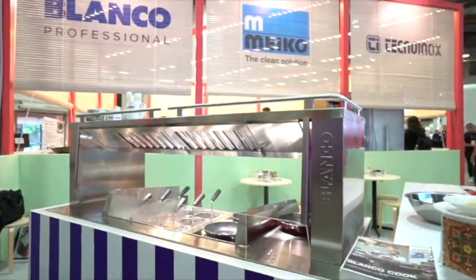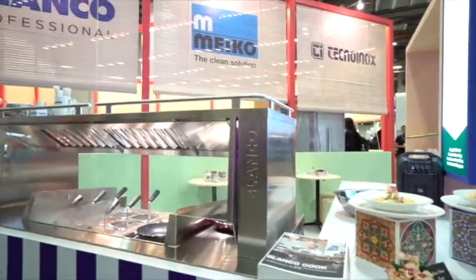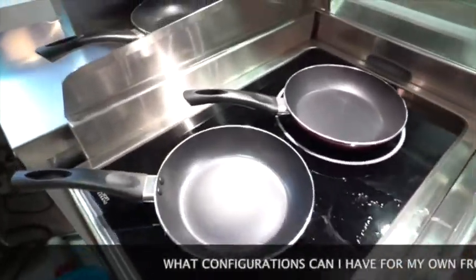Today we focused on a fusion pasta and we use a professional pasta cooker as well as an induction hob to cook. You can put depending on your needs a griddle or a fryer, a deep fryer. It really depends on your menu.